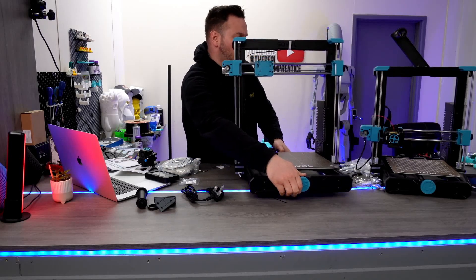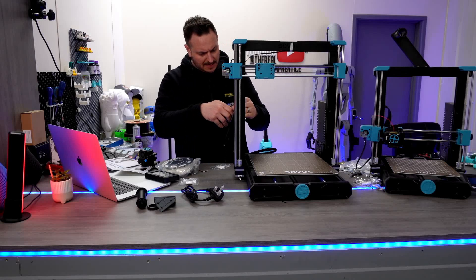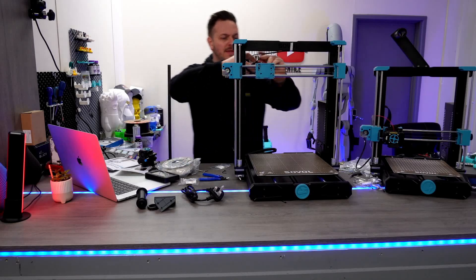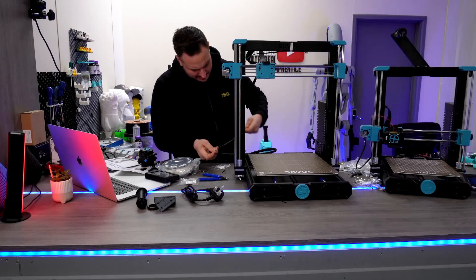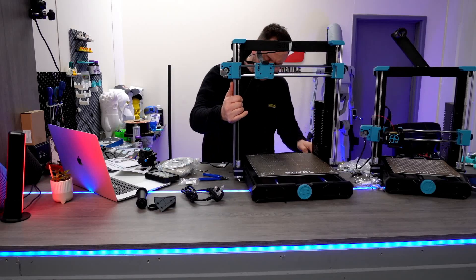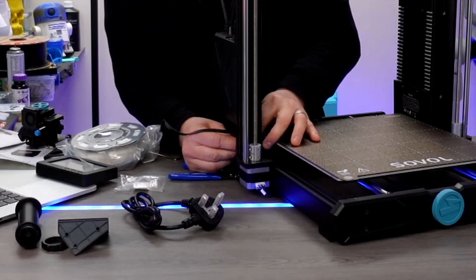Next, we've got the filament run-out sensor at the top here. From what I can see we just need to cut this cable tie and slip it off. When we plug in the hotend, this is the cable that we're going to be using for that. Here we have the filament run-out sensor part, and all I'm going to do is plug that in, making sure we're keeping it out of the way of everything else.